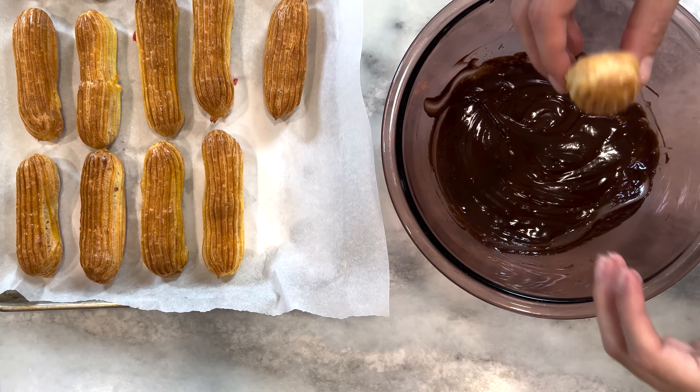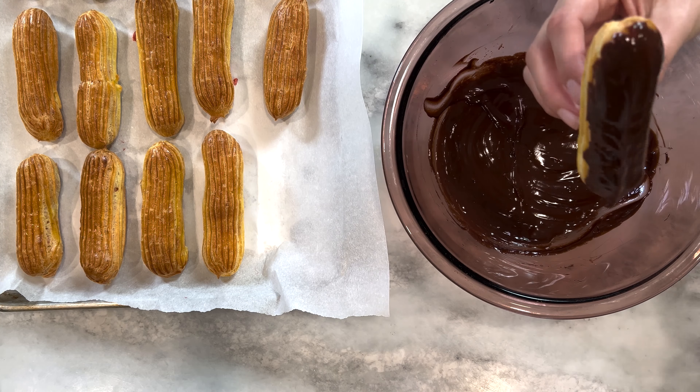Now that our chocolate ganache is done, the next step is to dip the tops of our filled eclairs. You'll carefully dip each top of the eclair into the chocolate, then replace the filled eclair back on your baking tray. After that, you're going to put your whole baking tray back into the refrigerator and chill for an hour or until the ganache has hardened.